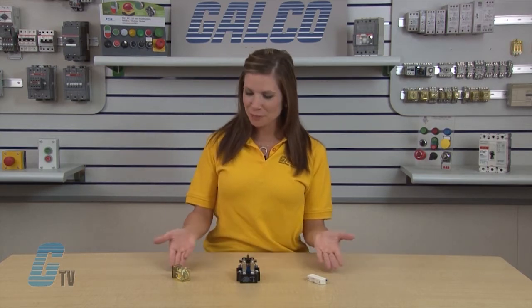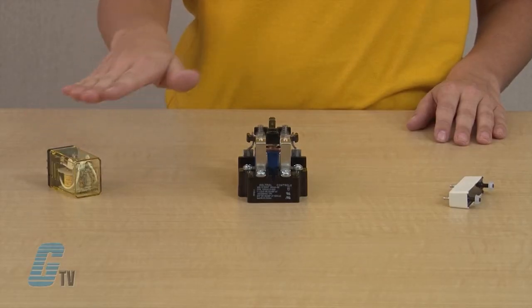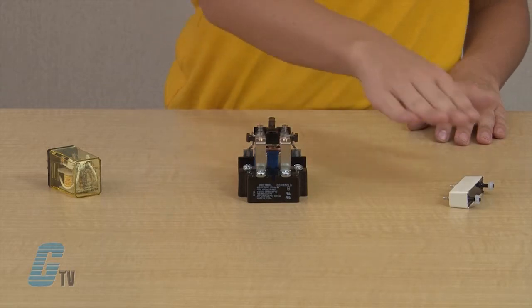Welcome to GTV. Today I will be showing you the different types of electromechanical relays. I have here three different types of electromechanical relays: a general purpose relay, a machine control relay, and a reed relay.